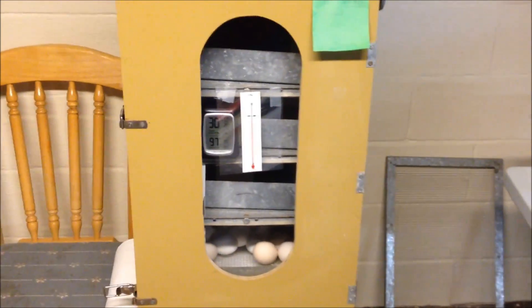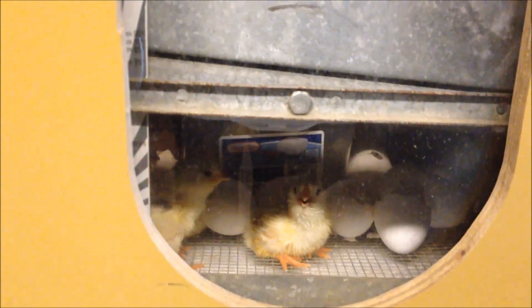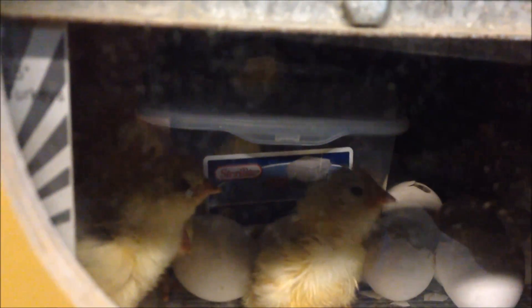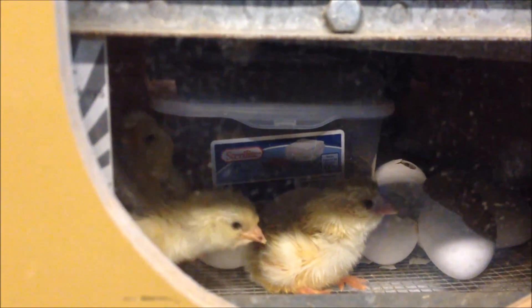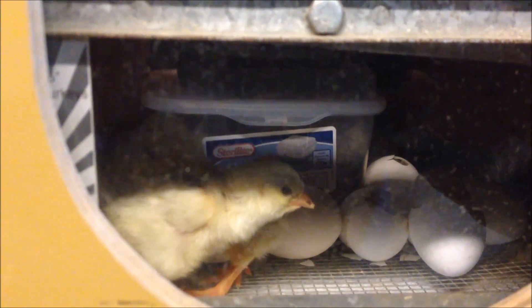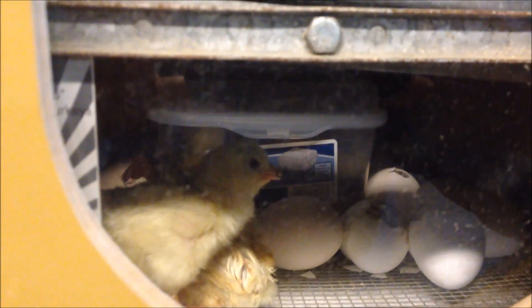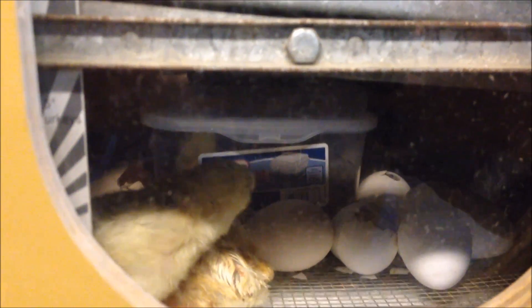It looks like we've got chicks hatching in there and I hear lots of peeping in all my little boxes. I still have some that are hatching, so I'm not going to take them out on hatch day. I'm going to wait at least until tomorrow morning — the morning after hatch day — when it looks like they're all pretty much done, to take them out.